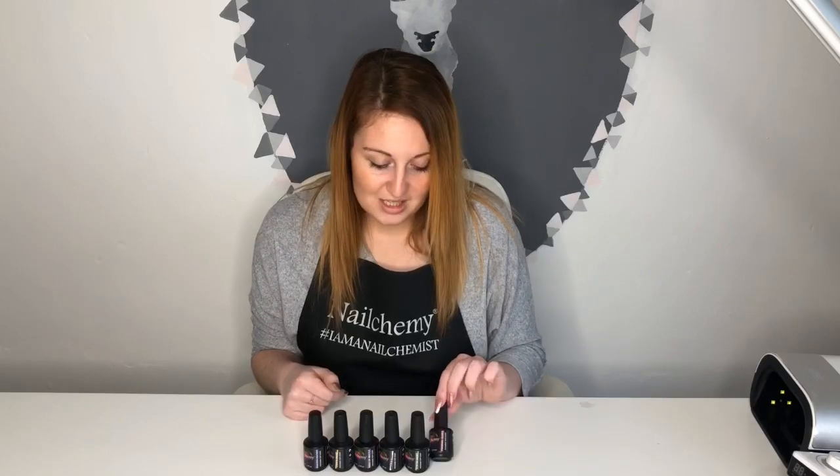Hi guys, I'm Rachel. I'm Nailcomy's brand ambassador and I have got here the potions collection. Some of you may have already seen this — we have the swatch — but we're going to introduce these videos where we bring back collections and show you what we have already got. Because for people who are not already Nailcomys, they won't know much about what we have, so this is what we have to offer. So this one's the potions collection.